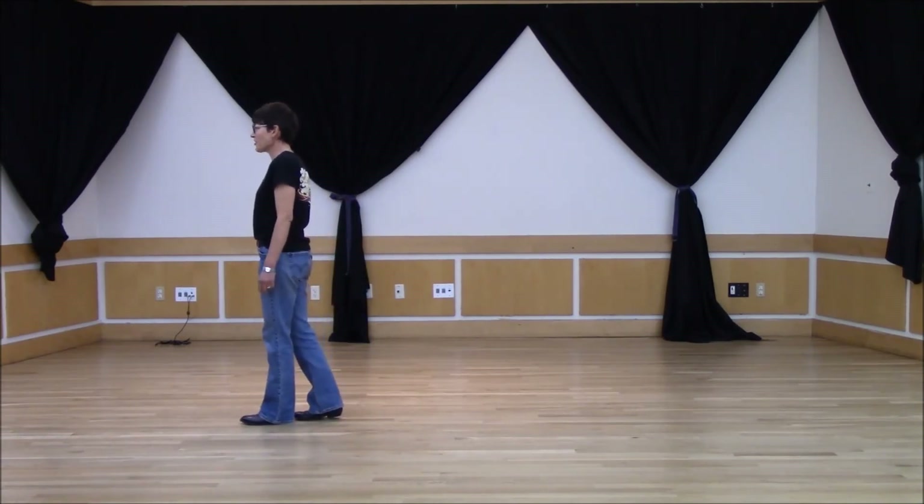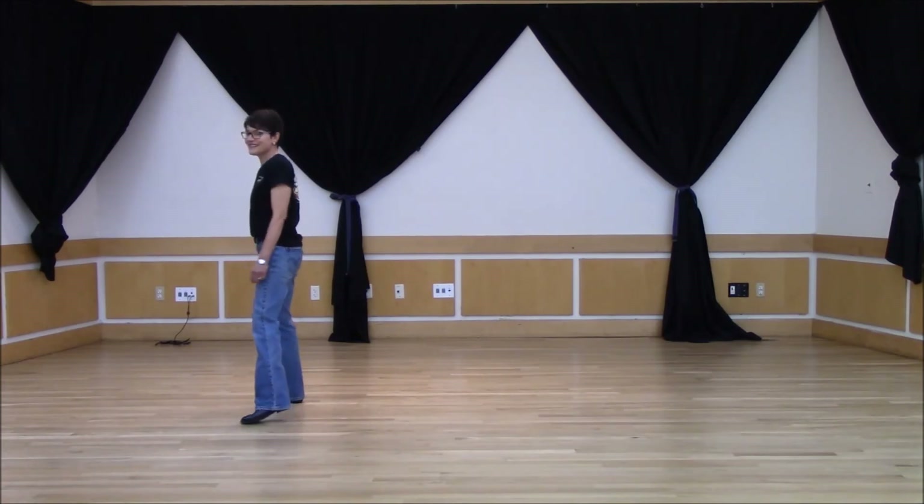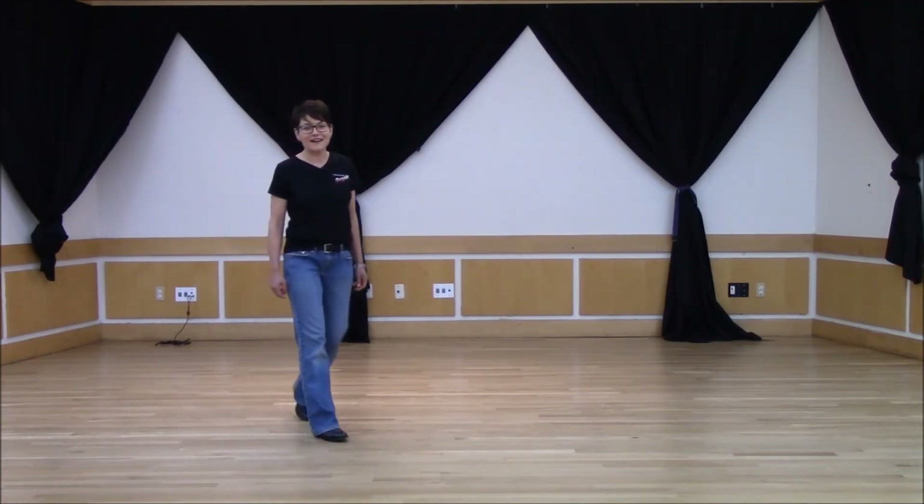Here you're going to start again with your side touches. Now I'll go through that in counts.